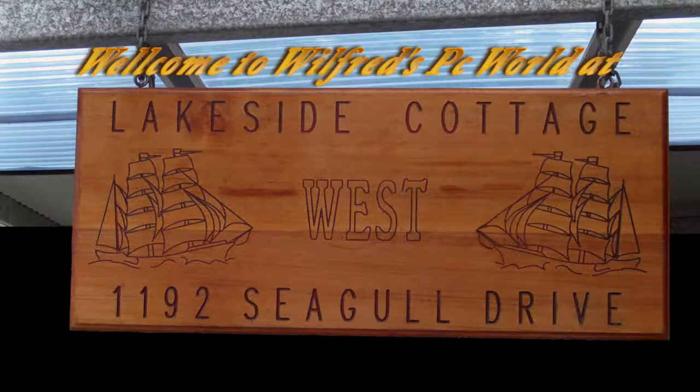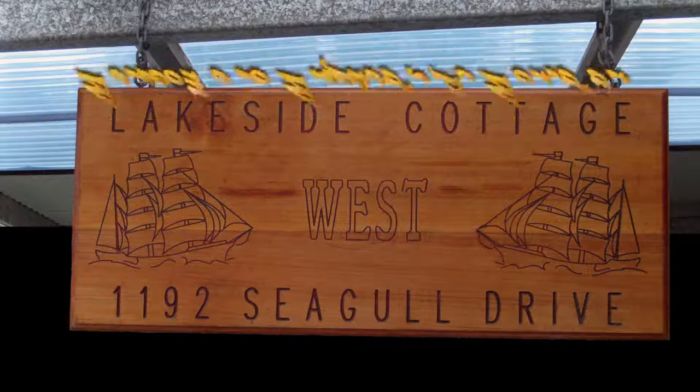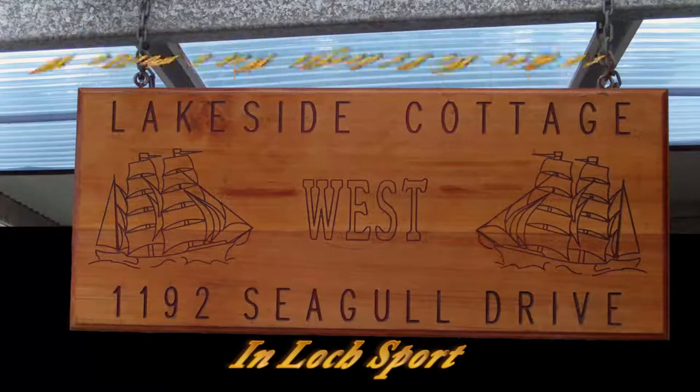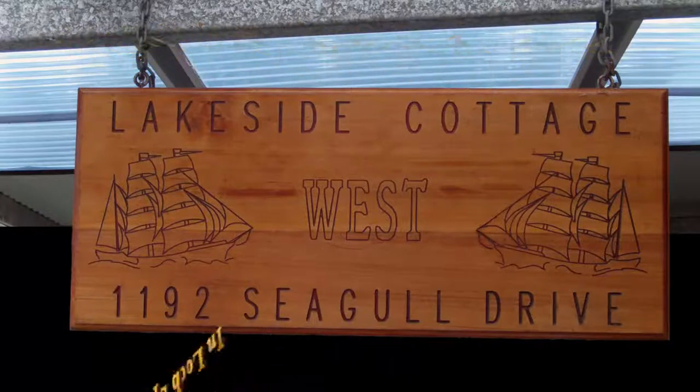G'day YouTubers, how you going? My name is the Woofords 007, welcome to Woofords PC World at Legsside Cottages in Mop Sport. I hope you enjoy the unboxing videos and the review videos that I make — all comments are welcome. You all have fun, thank you for watching.